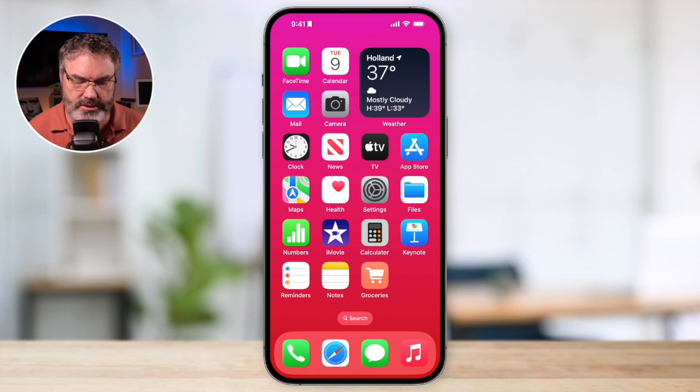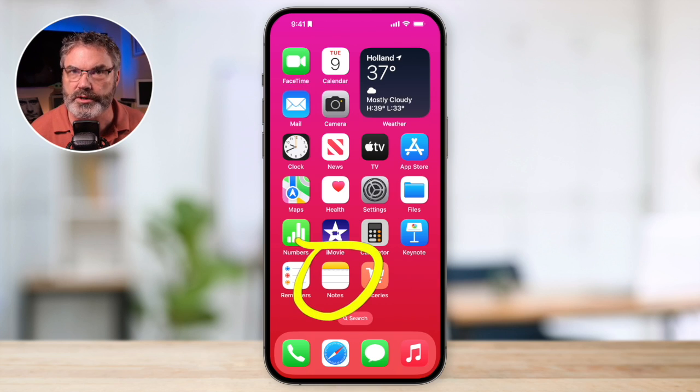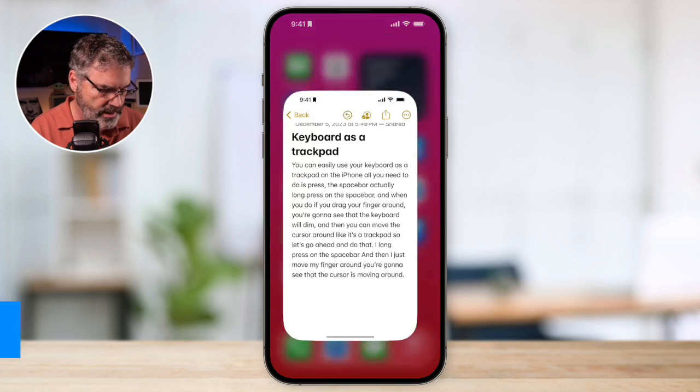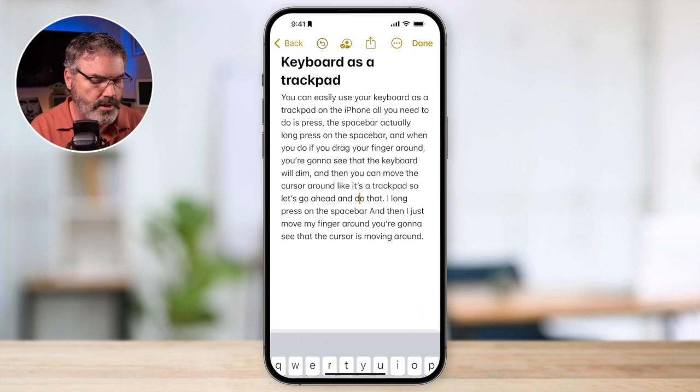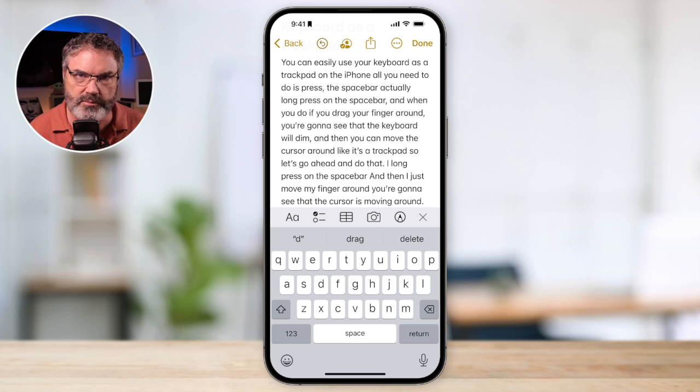I'm going to demonstrate this through the Notes app. This works when you're working with text, so you have to have the keyboard showing — it works through the keyboard. I'm going to open up the Notes app, tap anywhere to bring up the keyboard. That's the first step: show the keyboard.